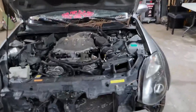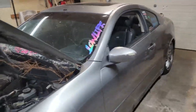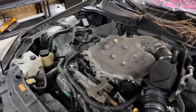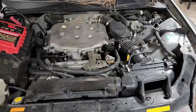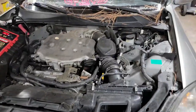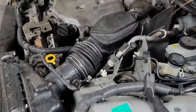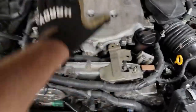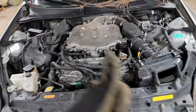All right guys, got the G pulled in the shop — it's got a rod knock. Going to try to videotape as much of this as I can. We're taking this engine out, she's gone.